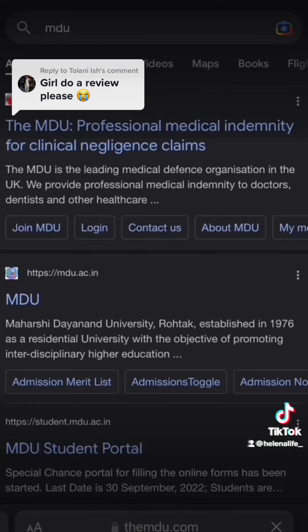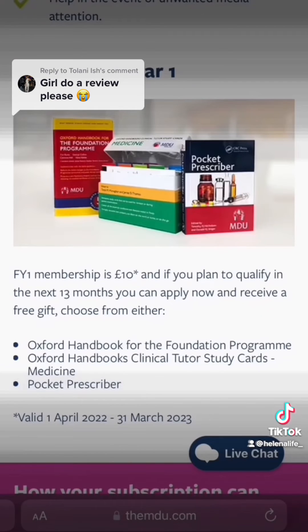I actually got these cards for free. I'm a final year medical student and the Medical Defence Union are offering a membership for foundation year one doctors. If you know you're qualifying in the next 13 months, you can apply for this membership for just £10 and receive a free gift — these study cards are one of the three options.